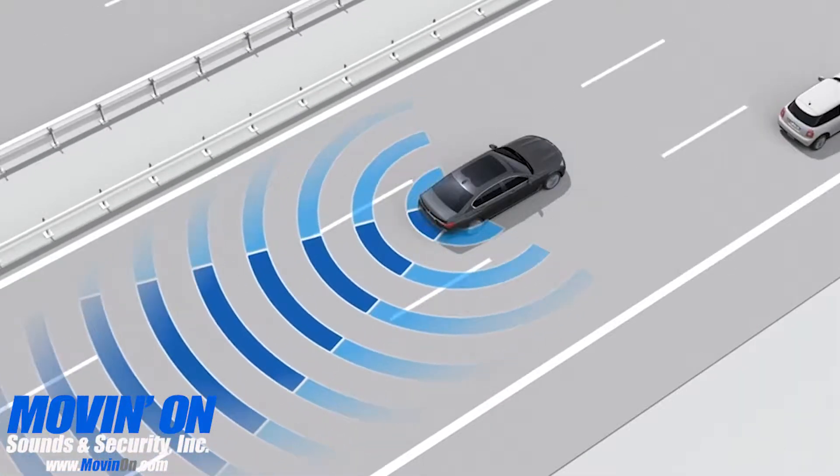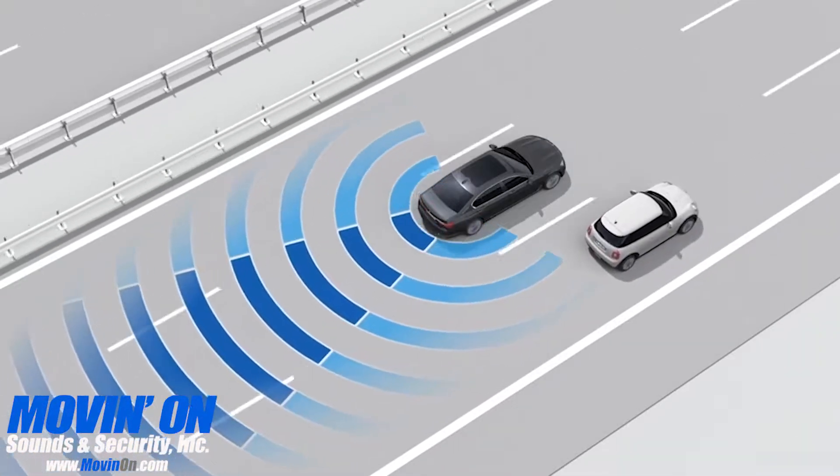A blind spot detection system is an extra layer of security that's worth the investment if it prevents an accident. If you're looking for a way to enhance the safety of you and your passengers while on the road,